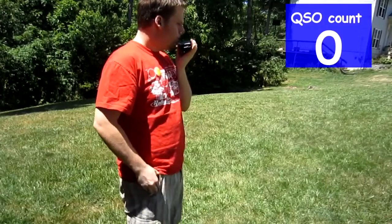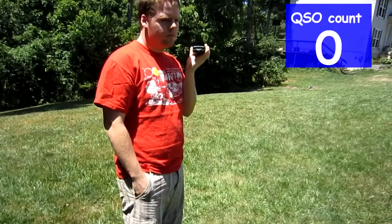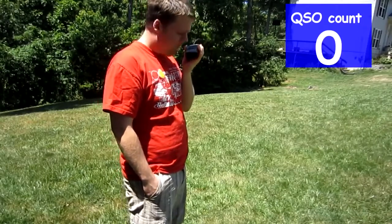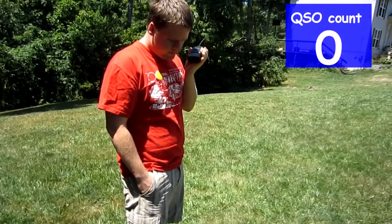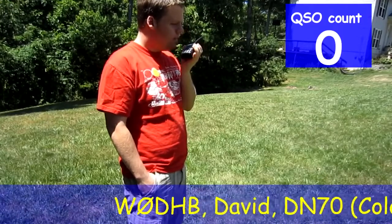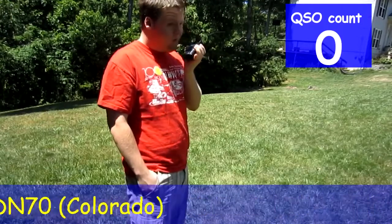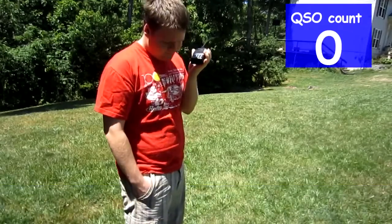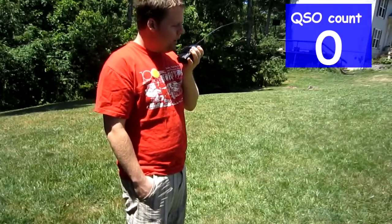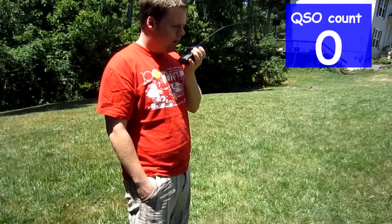IN0SSC EM48 portable, hotel bravo. Whiskey Zero Delta Hotel Bravo, thanks from IN0SSC EM48 using a handheld and a 19-inch whip. Call again — place and grid? Norway Zero Sierra Sierra Charlie Echo Mike 48 — a QSO.